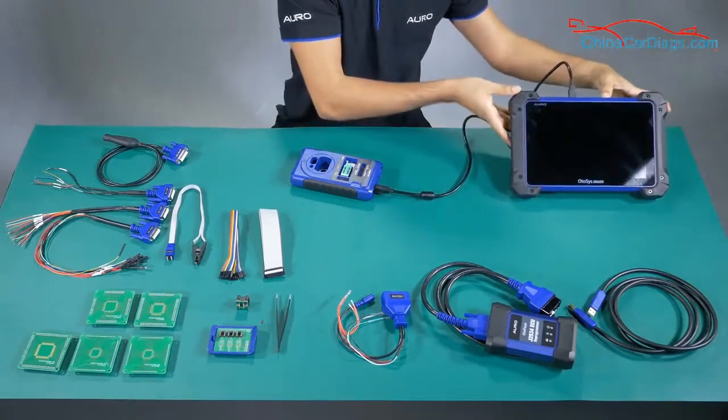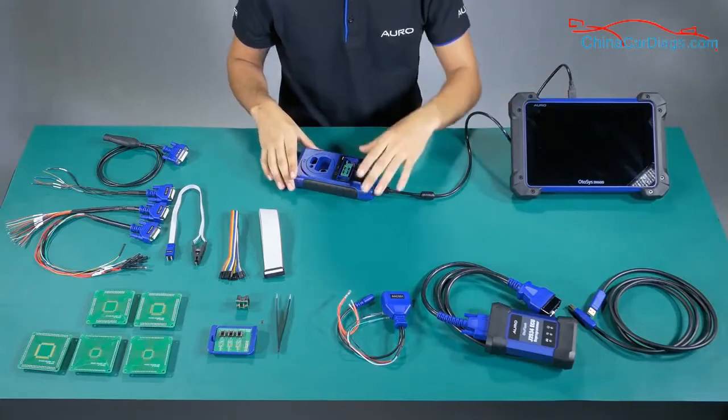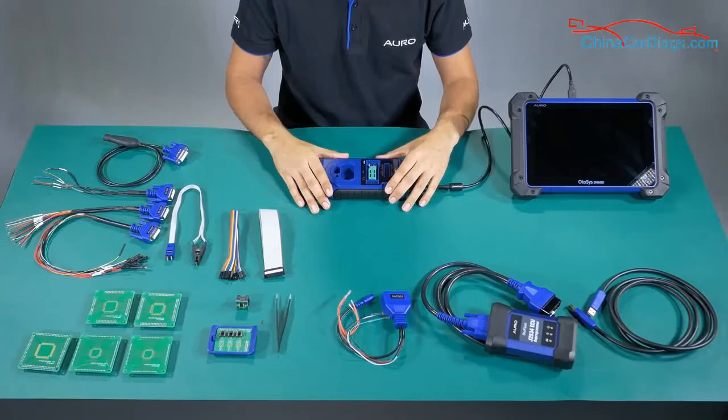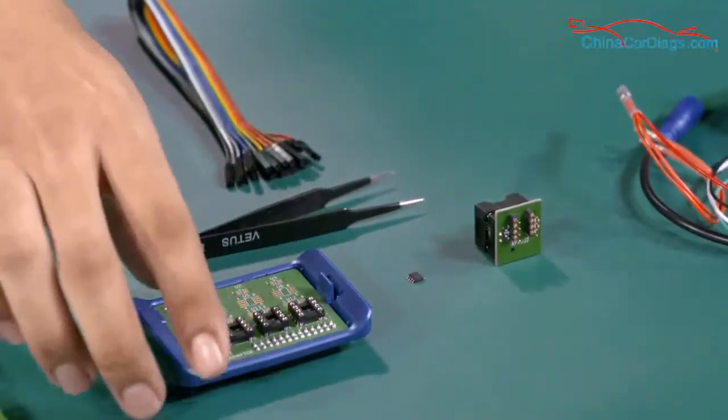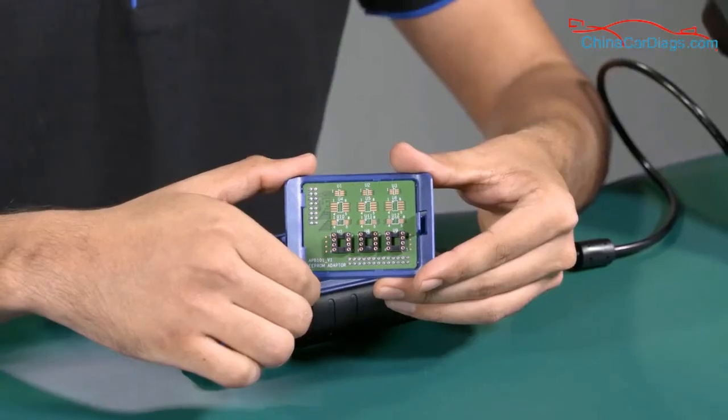We need the UP400 to be connected to the tool for the communication and all the accessories that we are going to explain. Now we are going to explain the accessories to be used with the UP400. Number 1: APV101.